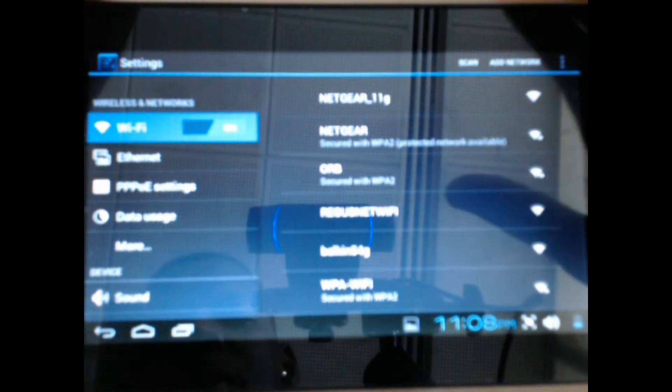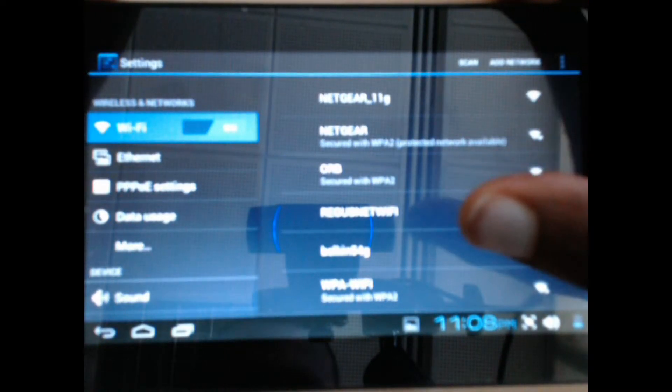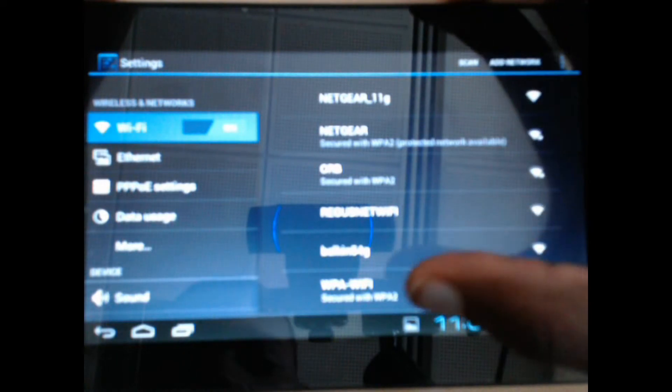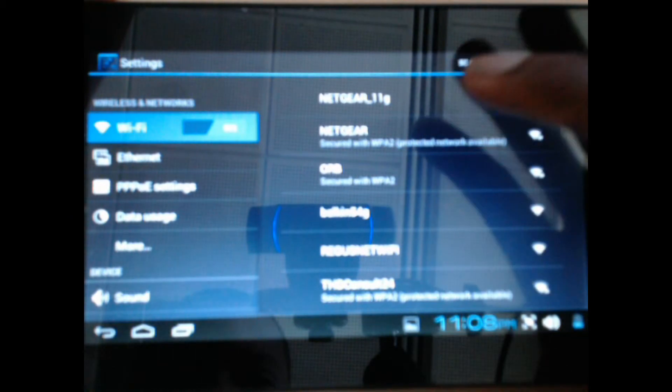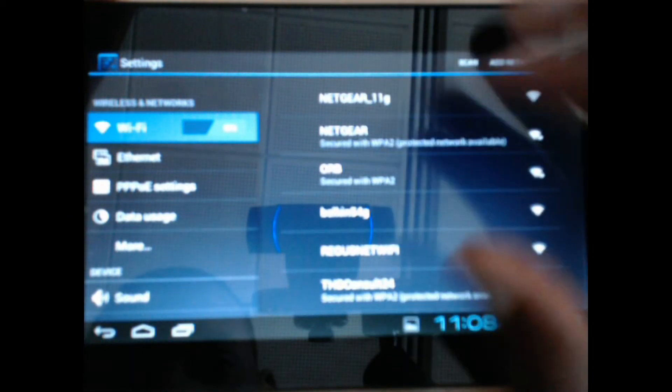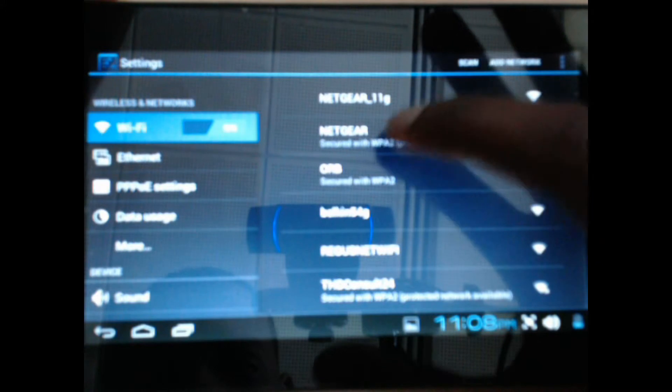Now on the right side of the screen you'll see that it's picked up signals from different Wi-Fi hotspots in the area. What you need to do is select your Wi-Fi — so, Netgear.